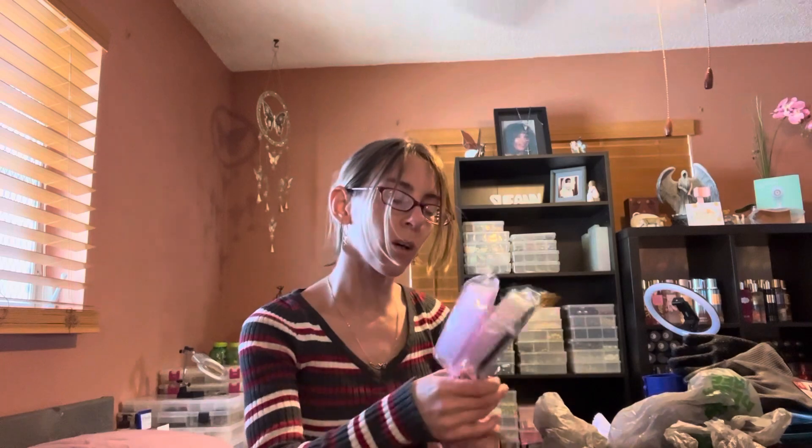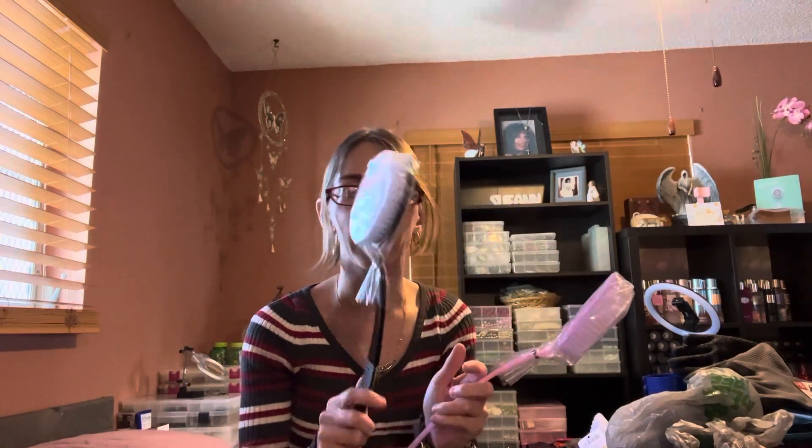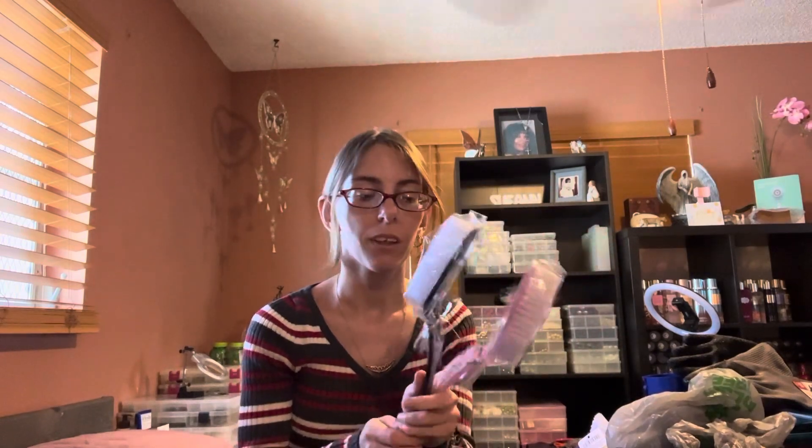I grabbed two more back brushes — one in black and one in pink, the only two colors they had. The last one I had I left in the shower after using and it got all moldy and yellow and started getting algae, so I threw it away. These I'm going to clean off, dry, and put away, and only use them in the shower, drying them off when not in use. And that's it for this huge Dollar Tree haul! Hope you guys enjoyed it — I'll see you in the next one, bye!